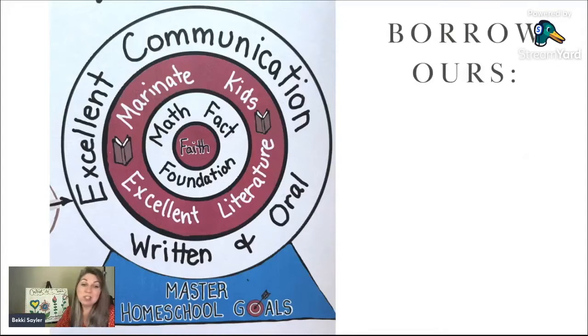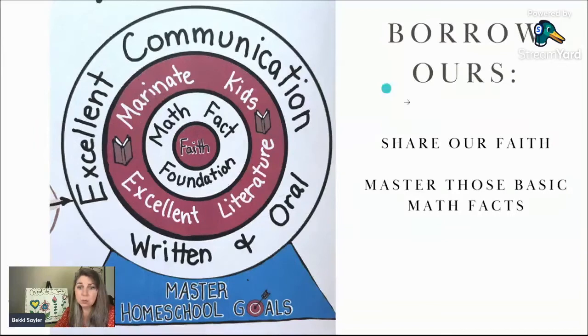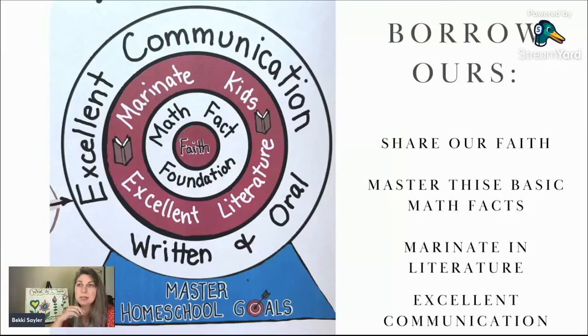If you don't know your master homeschool goals, use ours as a starting point. For the Sailors, the very first goal is to share our faith with our kids in everything that we do. The next goal is that our kids master their basic math facts — addition, subtraction, multiplication, division, percentages, decimals, measurements, and some basic algebra. Our third goal is to marinate our kids in literature: read alouds, sharing stories, talking about stories, independent reading, group reading. And our last goal is that by the time our kids graduate high school, they would be excellent communicators — on paper and orally, standing in front of a crowd.